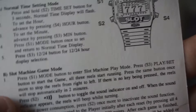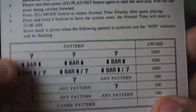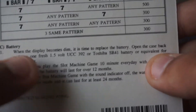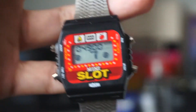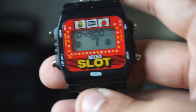Here's the modules, the reset — pretty much all the things I talked about. Here's the pay table: if you get all sevens, it will award you 5,000; then 3,000; 1,000; and then a 7-7 any pattern. It's actually a really cool thing. It does take a small 1.5-volt battery — I think I put in the LR44 or an equivalent. It's really straightforward.